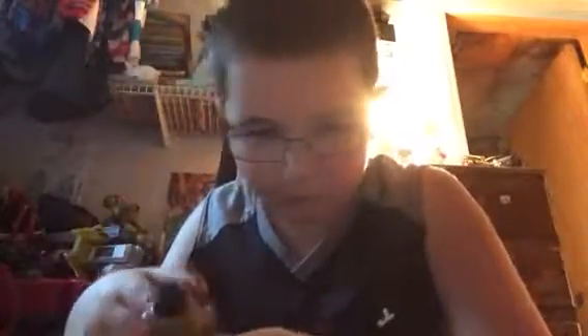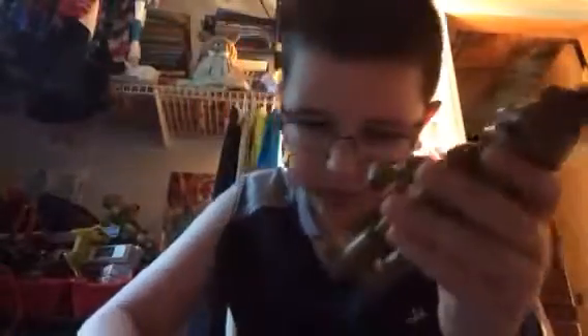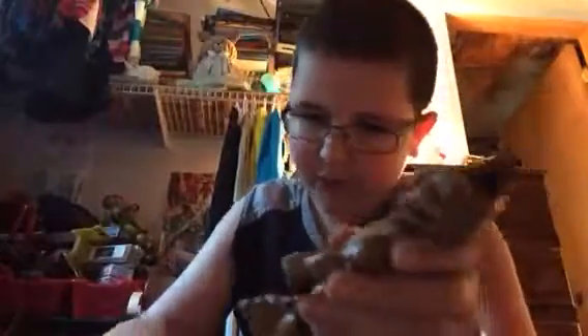Where did the microphone go? I'll show you Freddy before I get the microphone back. Here is Freddy Fazbear. As you can see, he is double-jointed everywhere.